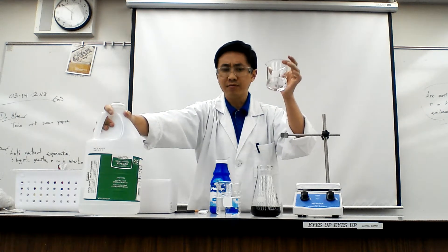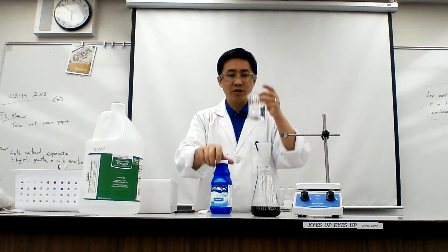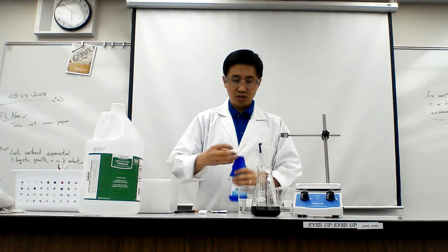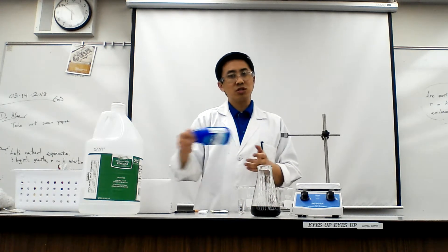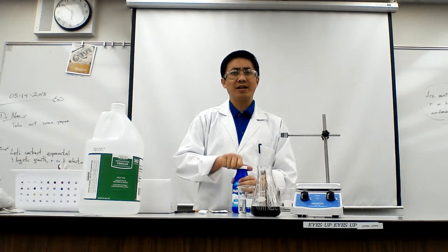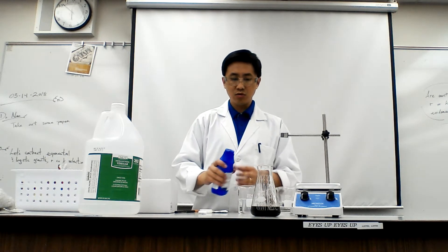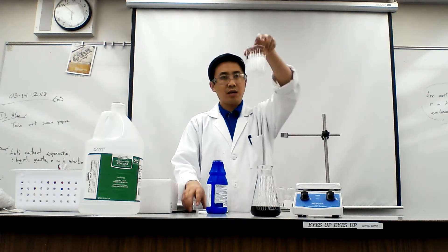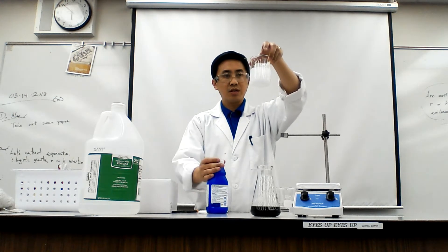I've already poured myself around maybe 70 mils of vinegar, and this is more than enough. Here's what you do: start by grabbing your water, around 125 to 150 mils, and then put in a splash of the milk of magnesia. Be very careful — you've got to shake it up a little bit. It's a suspension, so eventually it does settle to the bottom. You don't need a lot of it; the more you put in, the more acid you're going to need to neutralize it. I'm going to put in a splash — just a splash, that's all you need.